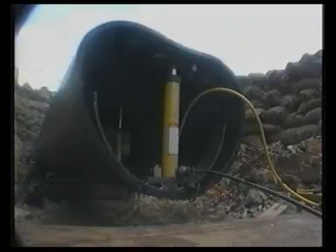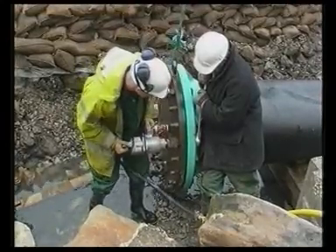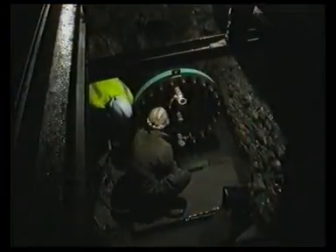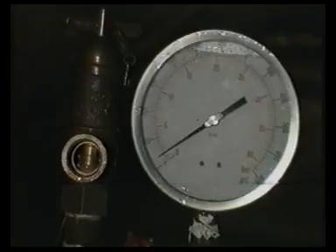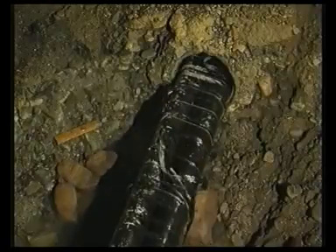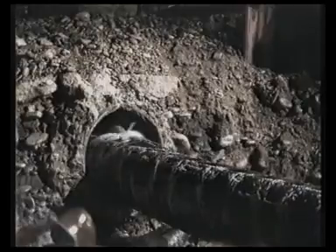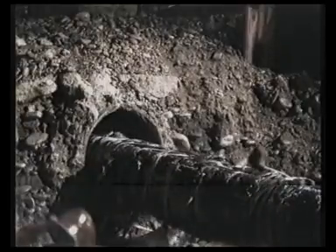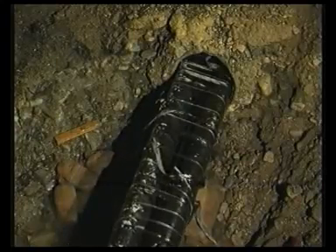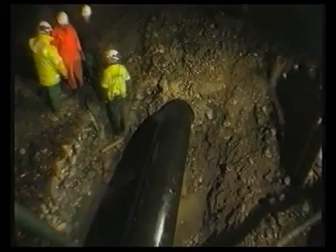Once the pipe is in place, both ends are restored to their original round shape. Proprietary end termination fittings are put in place. Water pressure is then applied to revert the liner pipe to its original shape. The pipe expands, snapping the restraining bands. After about 40 minutes, this 300-metre length had resumed its original shape and continued to revert to its full diameter, forming a close fit in its new location.